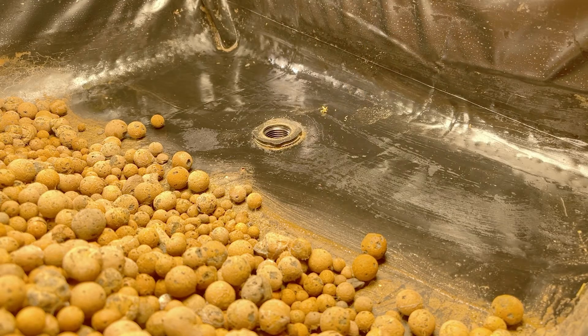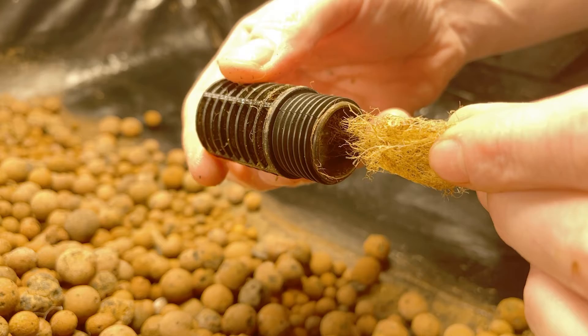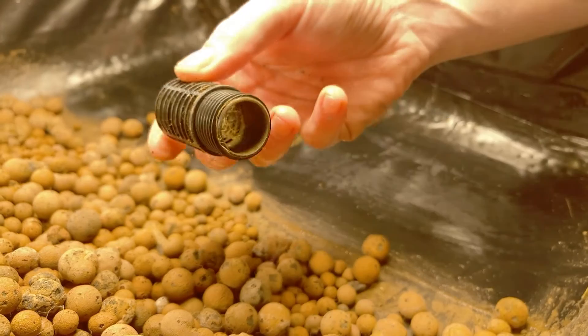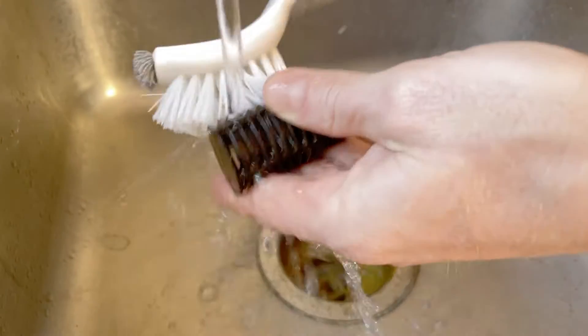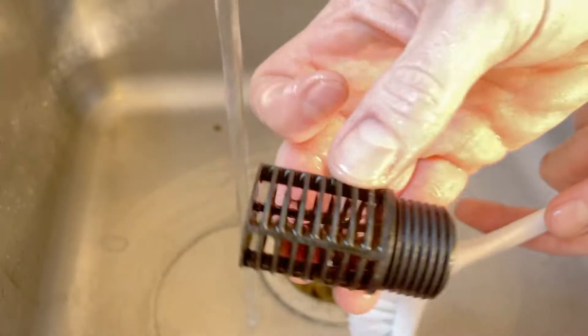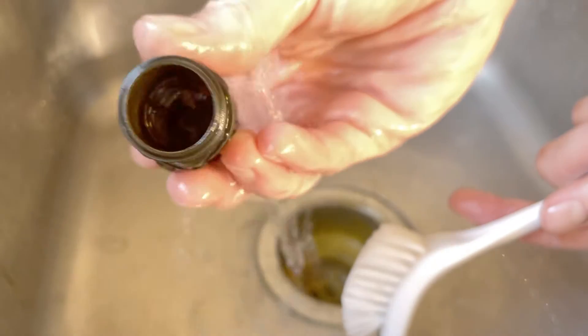Also, make sure that you check the fill and drain ports for roots or anything else that might be causing a clog. I grew spinach, arugula, and cilantro around this fill port, and they had pretty well filled the port up with roots. If you do find debris, go ahead and clean the fill and drain ports so that the system will flush better.